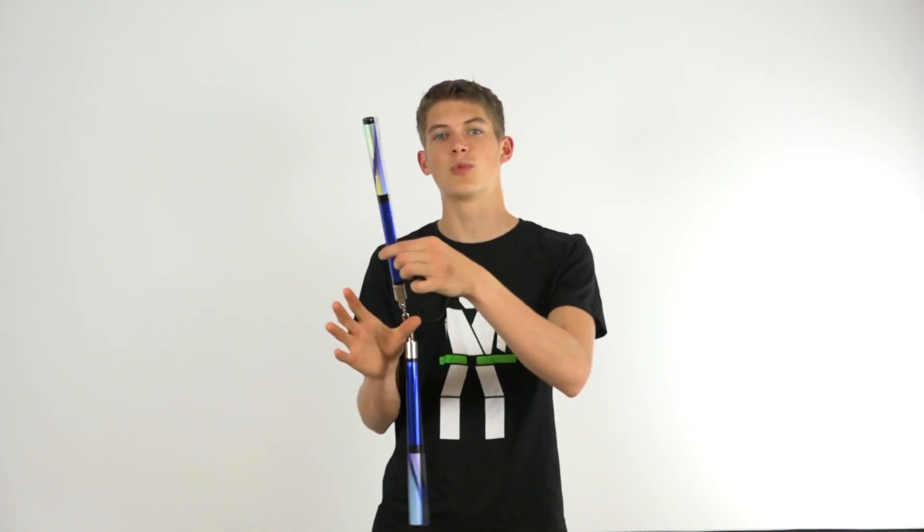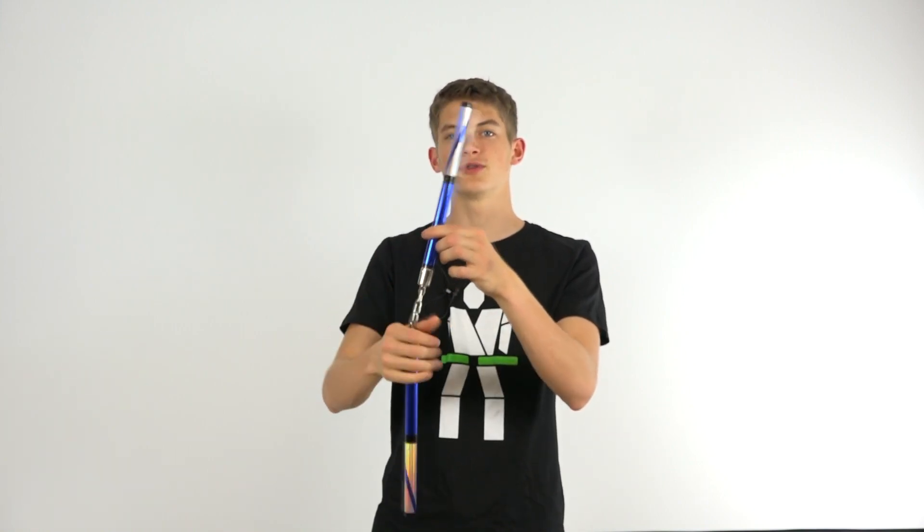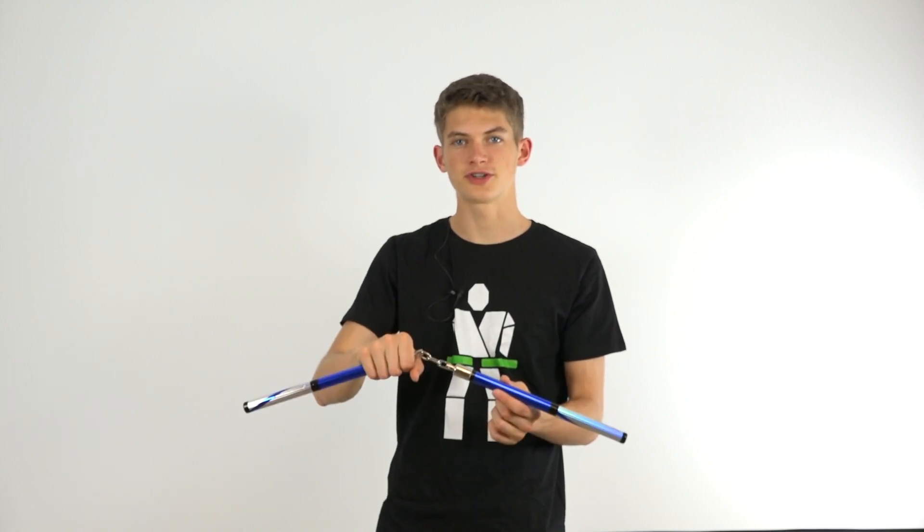Depending on how long the chain is, you may want to allow the nunchucks to pass more or less times around your thumb before positioning your fingers in front of you so that you can catch the chain. However, you have to feel this out for yourself depending on your nunchucks to figure out what works best for you.